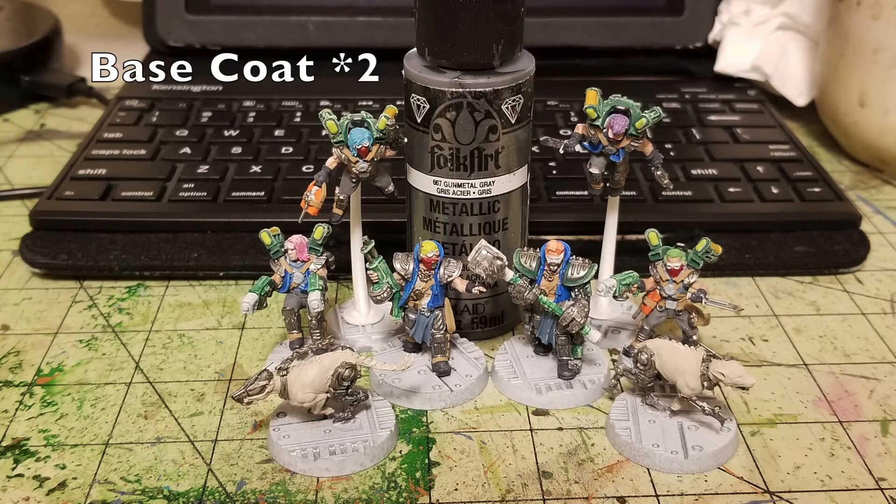Now it's time for metallics, returning to the Cyber Mastiffs as well. Any silver parts get two thin coats of Gunmetal Gray by Folk Art — a dark gunmetal metallic sold at Hobby Lobby for about $0.75. This covers the blades on daggers, gun barrels, magazines, armor panels and plates, jump pack frames, vents, rocket thrusters, and the cybernetic limbs, chains, and collars of the Cyber Mastiffs. Pick everything you want in silver out in that color.